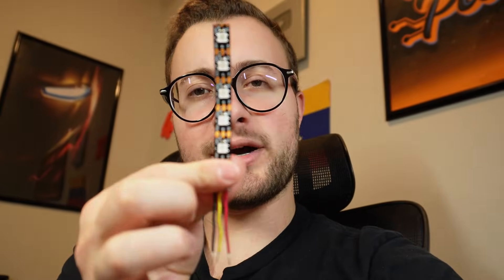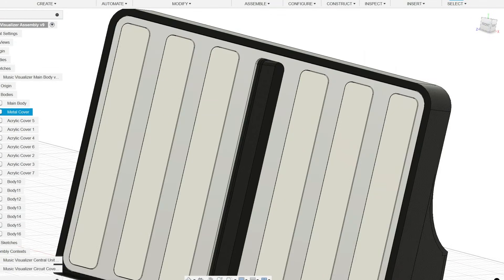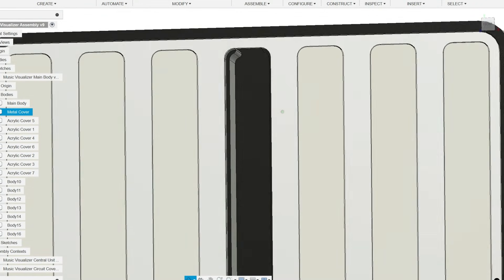Since each band will be approximately as wide as the LED strip and the device will be portable, we need a design that keeps everything tight and easy to carry around while looking clean. So I started modeling a slim enclosure where each vertical LED strip would sit behind the translucent cover to diffuse the light.